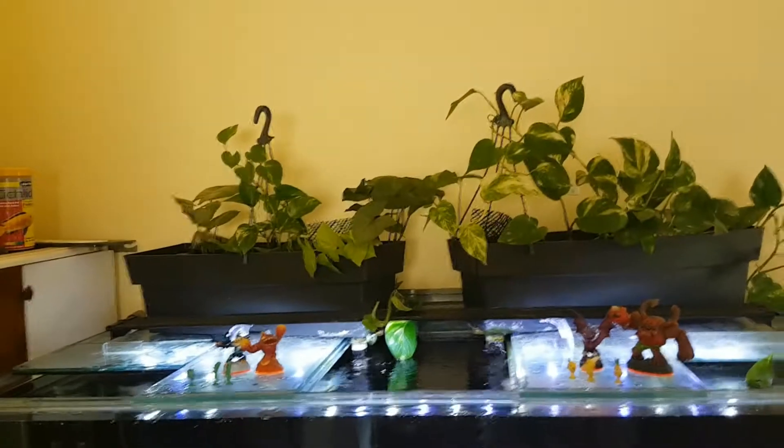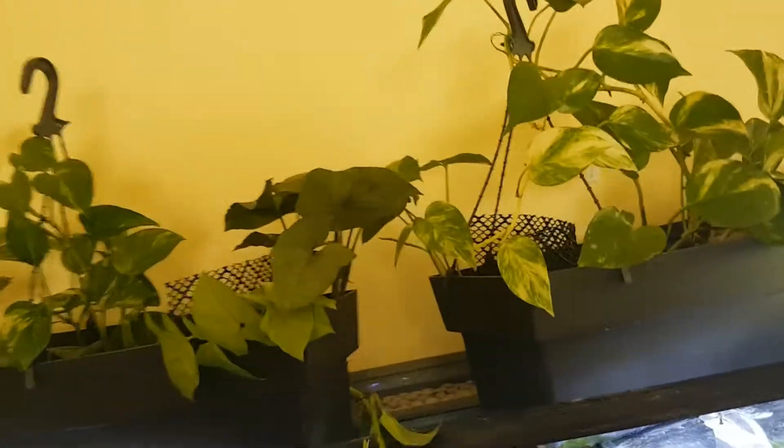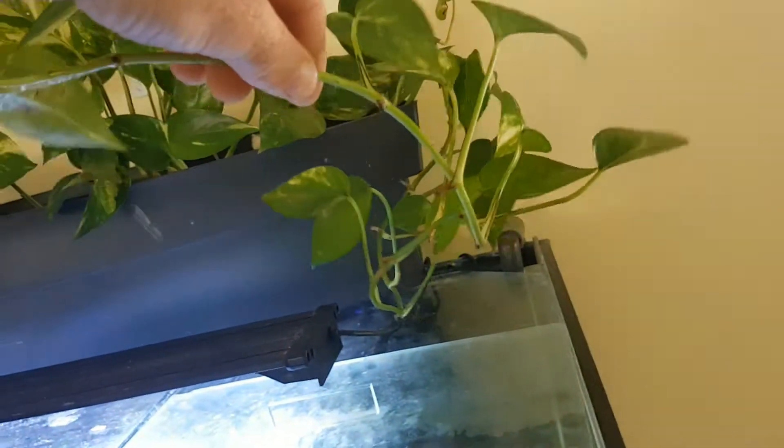There are two 30-watt heaters and a couple of air stones. I can't recommend the pothos — aquaponics — highly enough, it really works. This one I only got recently, but this other one's been going three months. It was about the same size when I got it, and within three months it's just exploded with massive long vines. It grows really fast and helps keep the nitrates under control.